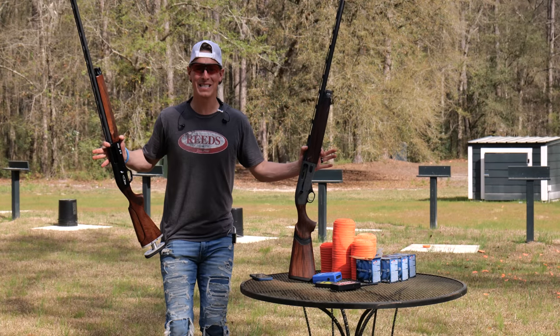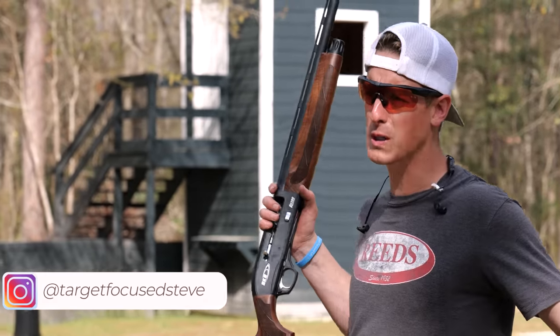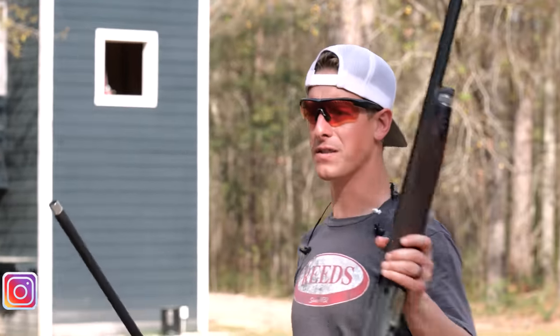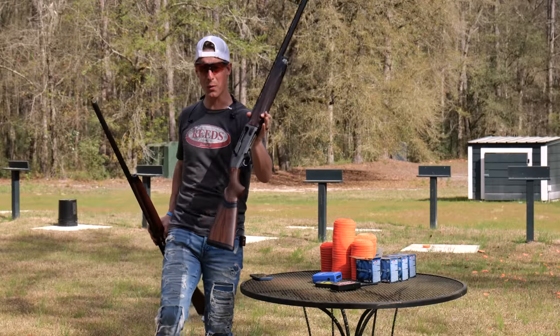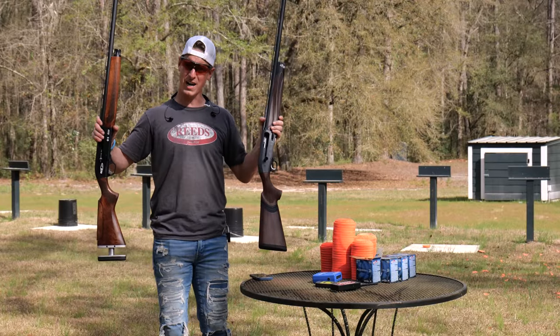Hey, what's up everyone, welcome to Target Focus Live. My name is Steve and today we have a shotgun showdown between the SKB RS 300 versus the Beretta A400 Excel Sporting, going head-to-head to see which one comes out on top.